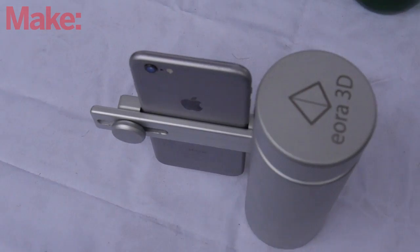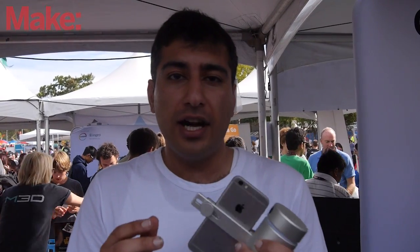The Euro 3D scanner is going to be launching on Kickstarter in two weeks' time, around October 5, and it'll be starting at $1.99.